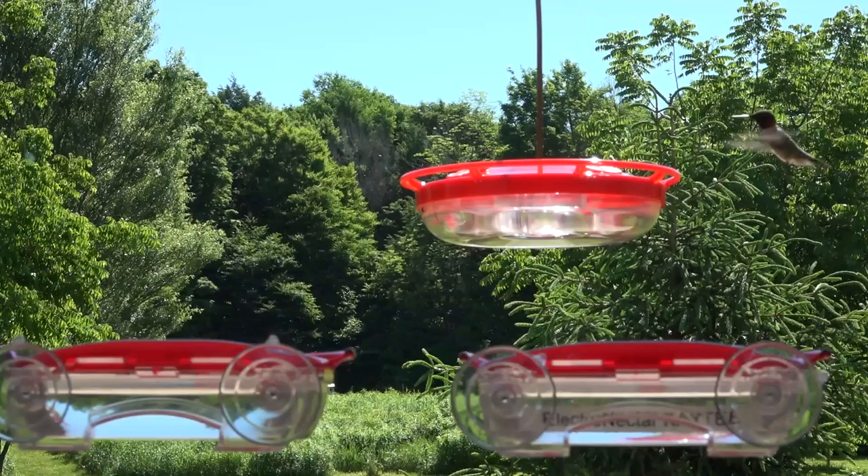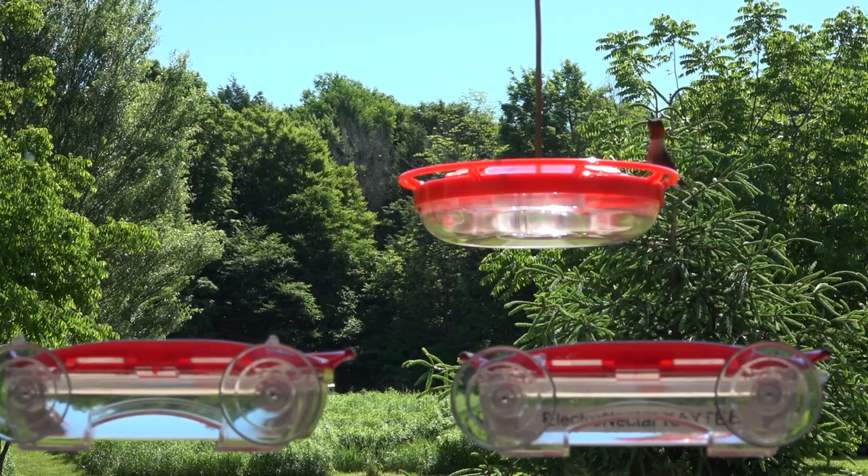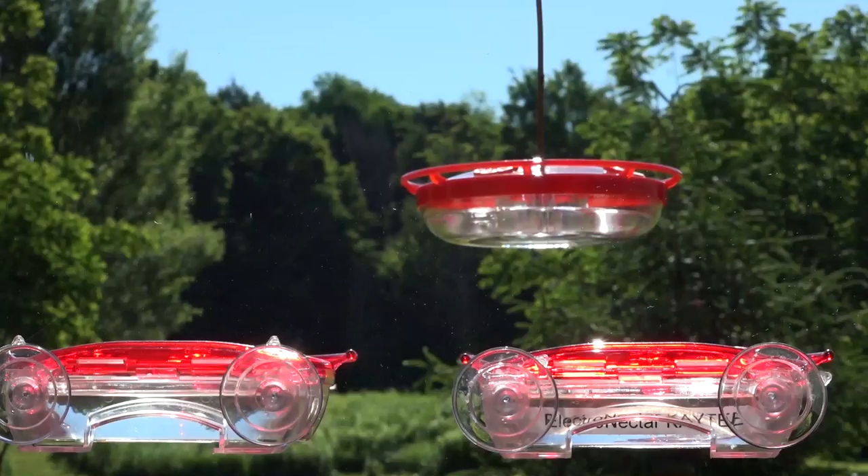Here they are all three hanging together — the one labeled lower right is the Electro Nectar. What we found is that the hummingbirds would start at the hanging feeder but then skip over and go to the Electro Nectar by KT, showing a slight preference for that. This was observed over a couple of days. They'll go after all of them — whether it's sugar water or the Electro Nectar with its electrolytes.